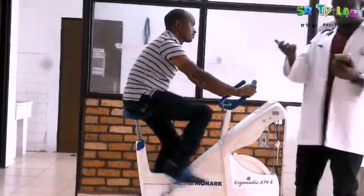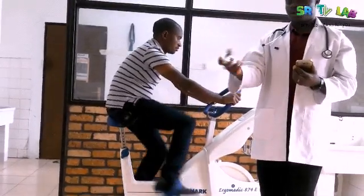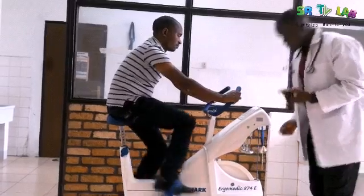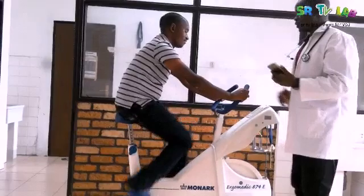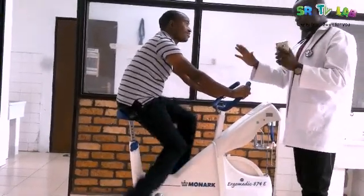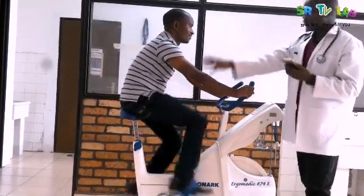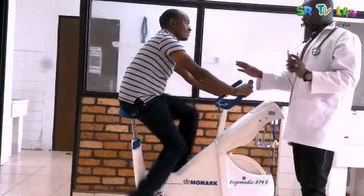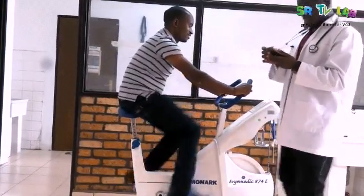Here are the weights — this is a one kilogram weight, so I am going to put it here. Please keep the rhythm. And whenever you feel pain, please stop. Keep doing the exercise, but when you feel pain you cannot continue and we will stop.